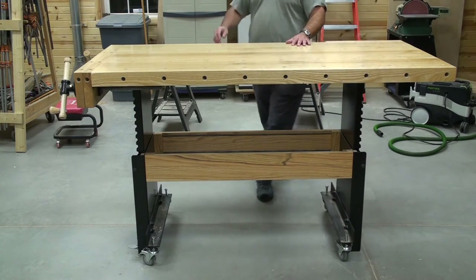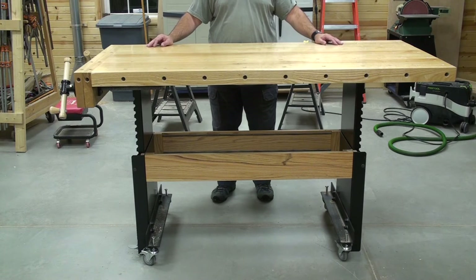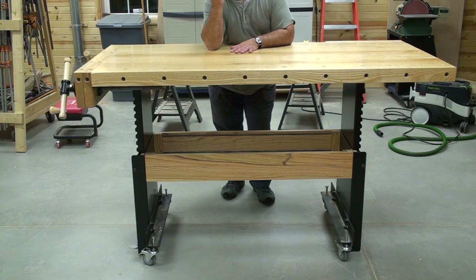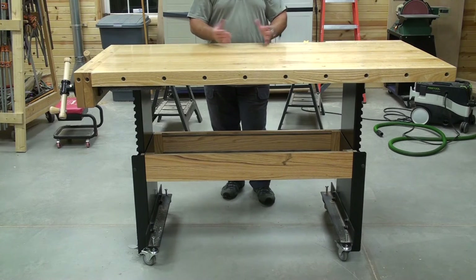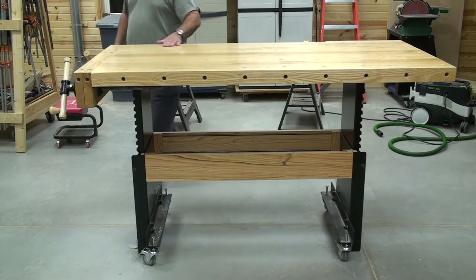Perfect table for working on small projects instead of large cabinet-type work. A good bench for arm wrestling or playing cards, but the money would fall through the holes. So that's the Adjust-A-Bench and that's how I built it. There are many different ways to build a top, but this is what I chose to do.